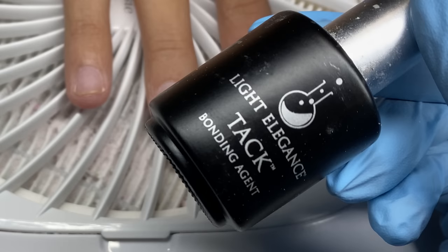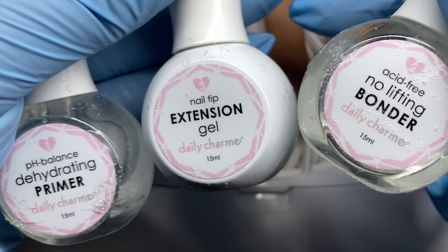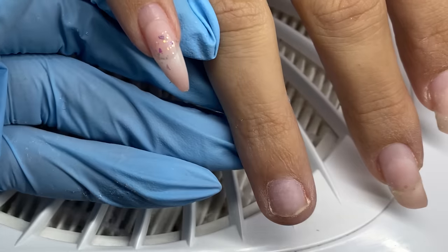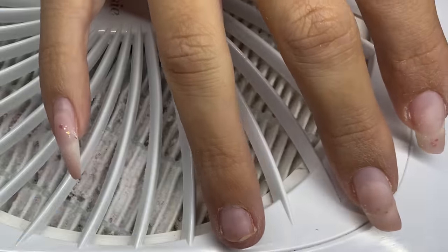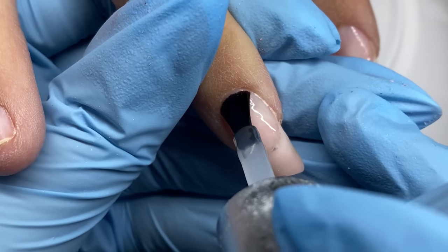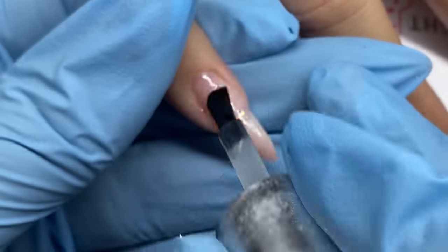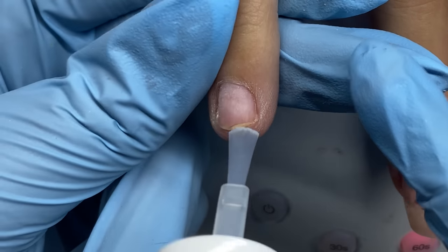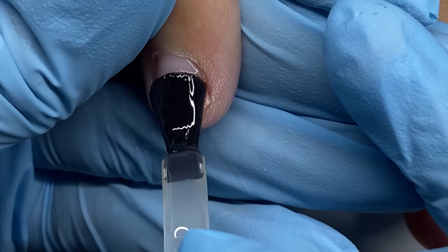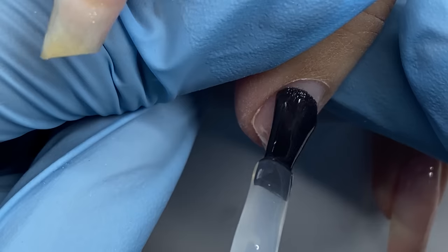I exfoliated her skin, removed any hangnails, and got everything cleaned up for prep. I'm using Light Elegance products for the regular refill nails and Daily Charm products for the extension nails. On the regular nails getting a refill, I'm applying Light Elegance's Air Bond first, letting that air dry, then applying Light Elegance's Tack and curing that in my LED light for 30 seconds. The nails that need extension are getting the Daily Charm dehydrator followed by their primer.